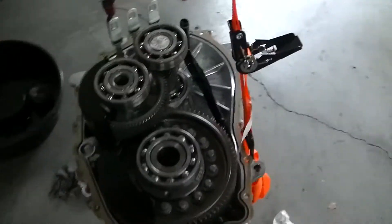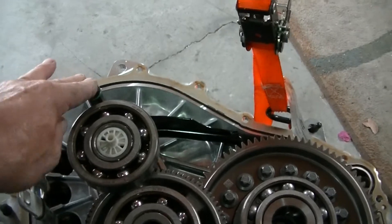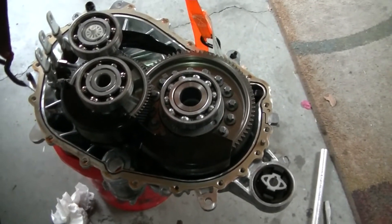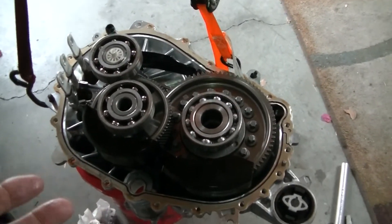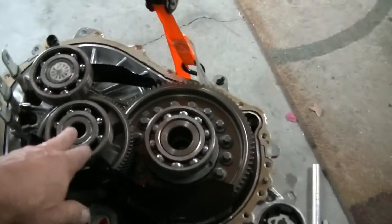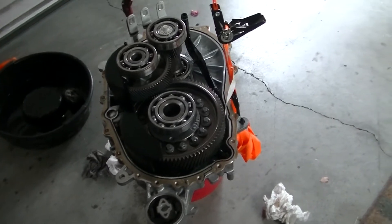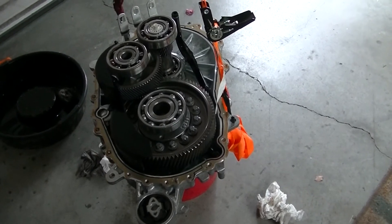Now it's a matter of getting the top case lined up. You've got to get the oil into the hole correctly, and there are a couple more pins that have to go in, so you have to be very careful putting the top on. I'll get it buttoned up and show you the end product. I wish I could have showed you getting the gears together, but it took me a long time — it just didn't seem like a good use of film.